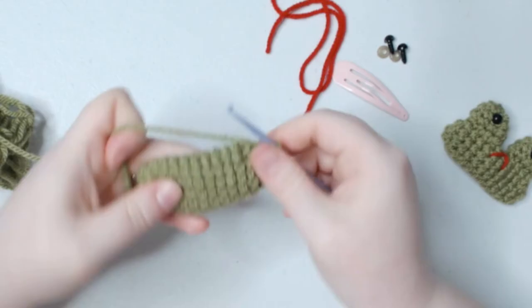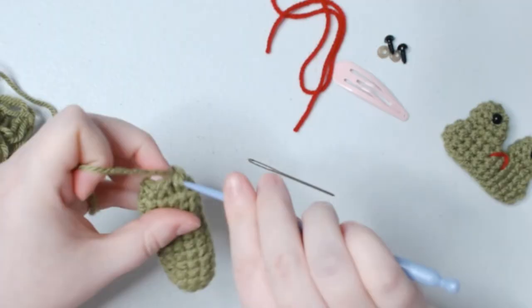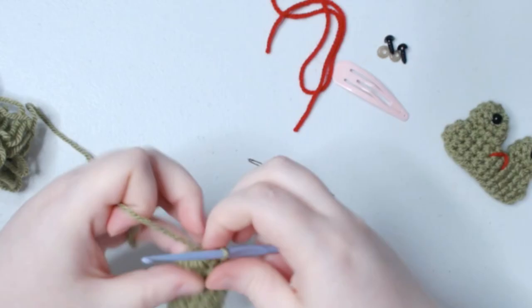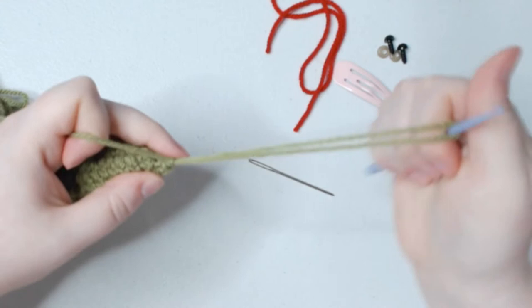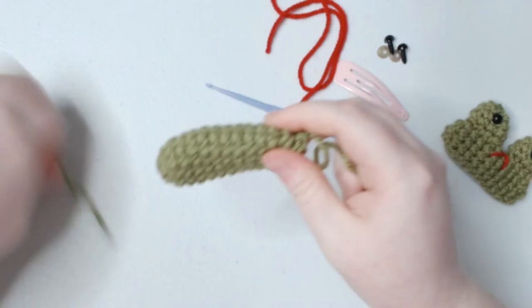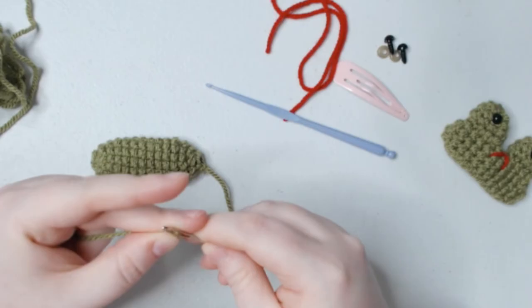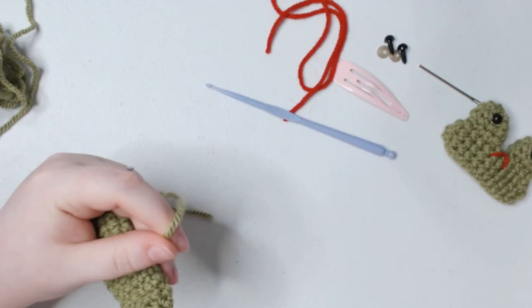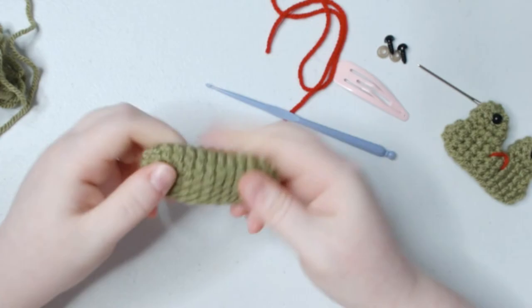We are almost done. We're going to do some decreases to finish closing up the row. Keep doing those until you have about 5 or 6 stitches left, then cast off and close up the stitches. Leave a little bit of a tail — you don't really need a big one. Get your yarn needle and sew up the end. And here is the first little shape to make our fidget! You can use this as a base to create all kinds of different animals and shapes, but we're going to turn it into a little frog.